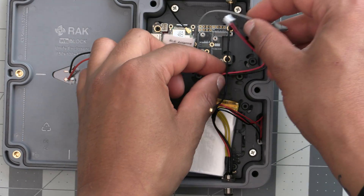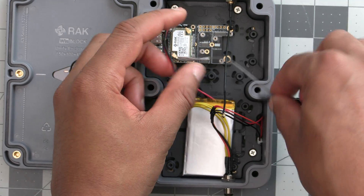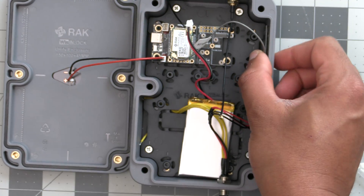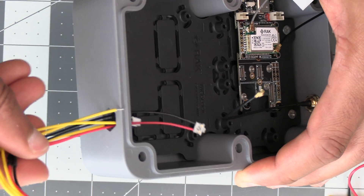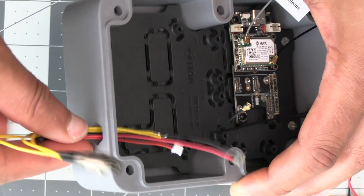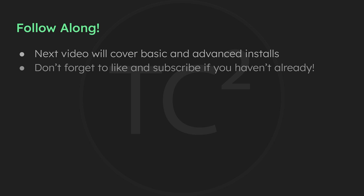The next video will be a two-part video. The first part is going to go over the basic installation for users who just want a simple setup they can quickly get installed, and the second part will be for those who don't mind doing a bit of soldering and want to utilize the five-pin M8 connector. That'll do it for this video going over this great new solar option for Meshtastic — I hope you found it useful. If you did, please be sure to give this video a thumbs up and subscribe if you haven't already, so you won't miss out on the upcoming video going over the setup and installation of this solar build. Thank you all and have a good one.